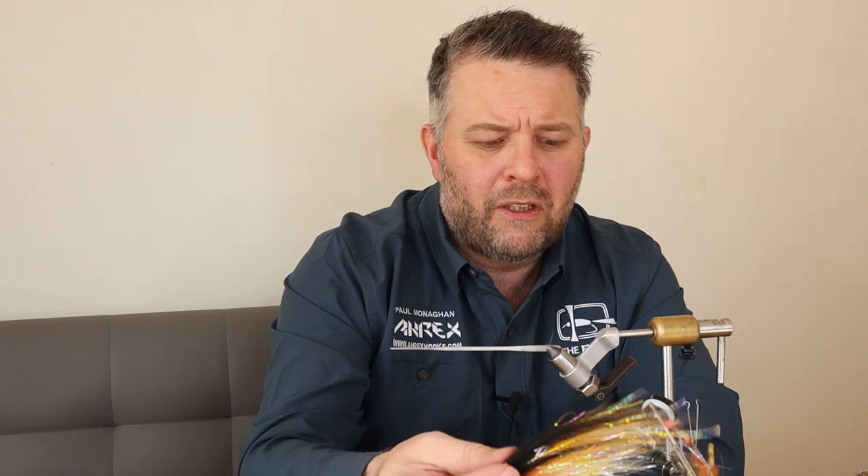Hi folks, I hope you're all okay and staying safe. Difficult, very scary times at the moment — having to stay at home and isolate and try to reduce the spread of this virus is pretty scary stuff. I really hope it passes very soon. But one thing it does is enable me to spend some time behind the camera and hopefully provide some tutorials for you all.